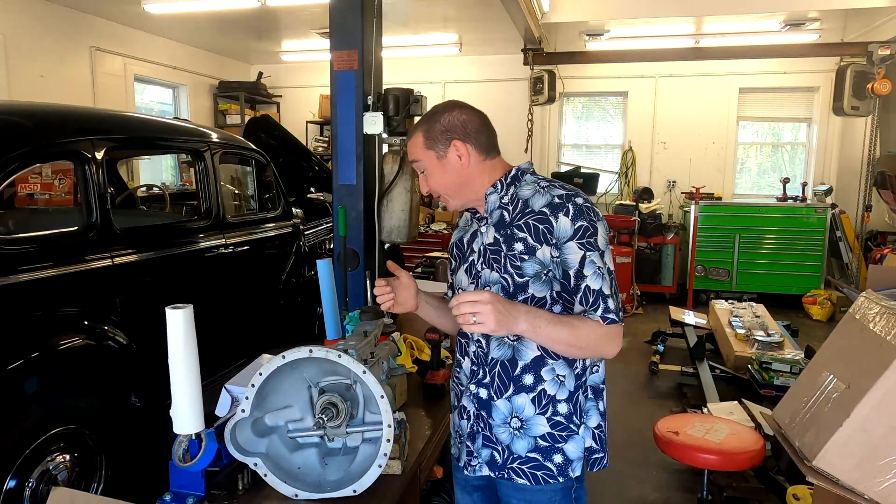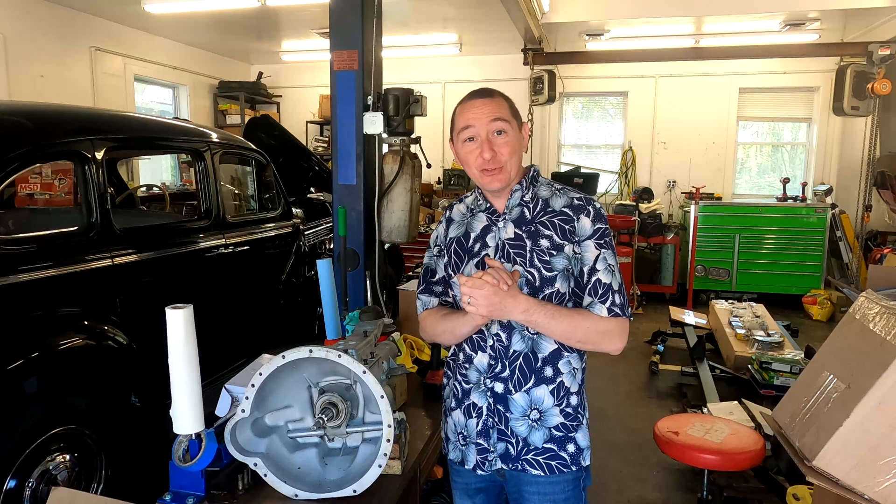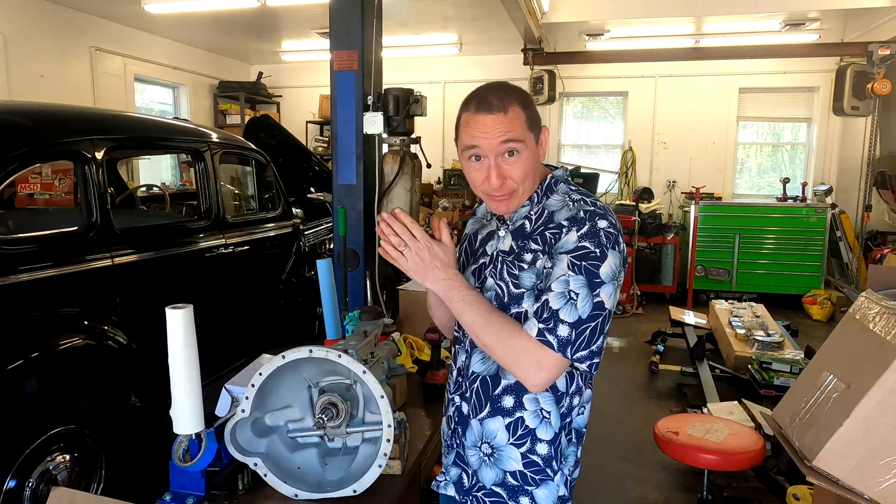Hi Ho! Keegan the Vlog here! Welcome back to TR3 Wrench Time! And today we are finally getting to the transmission - the mystery of the transmission!